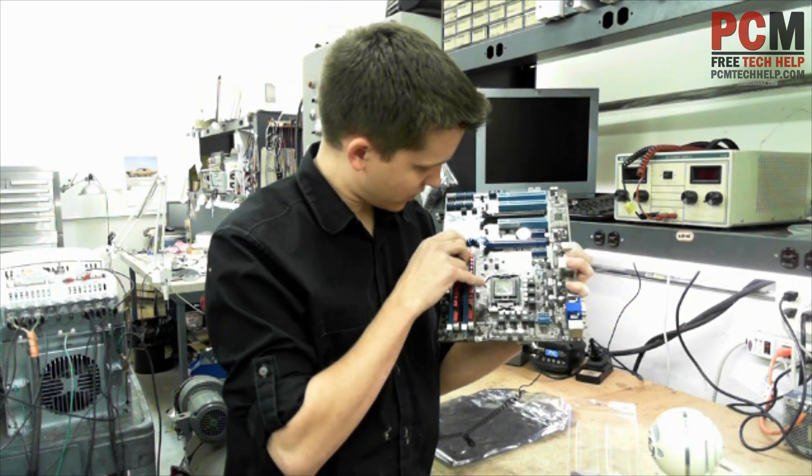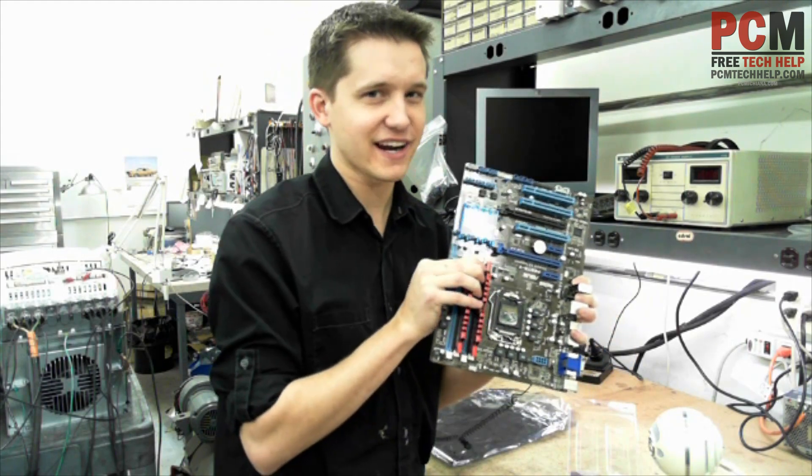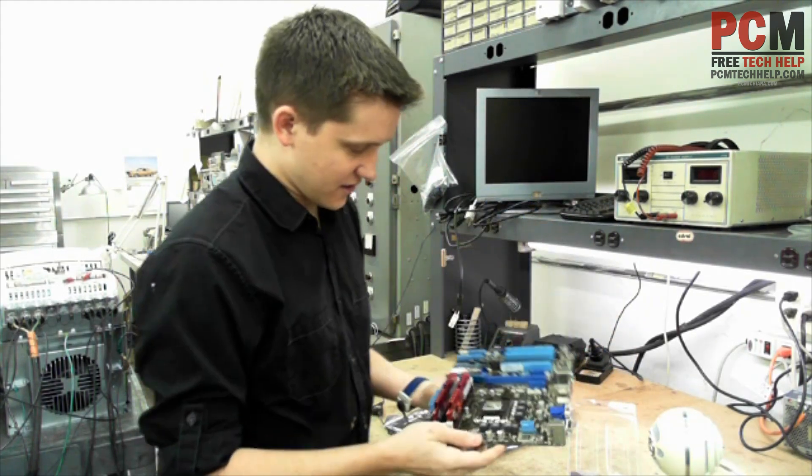Usually you're safe to apply quite a bit of pressure on this. Just make sure — if you start to hear cracking, that's when you want to get nervous. So that's it.